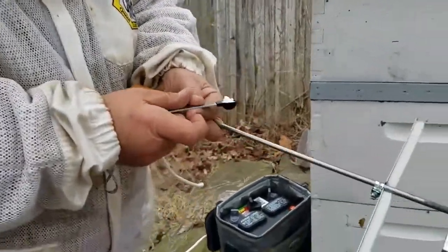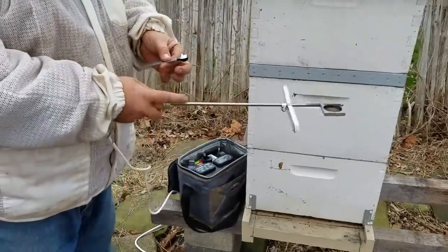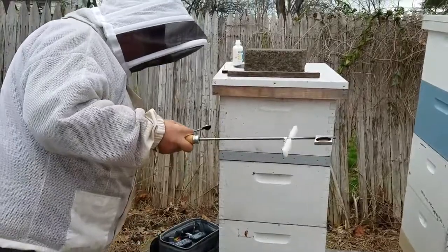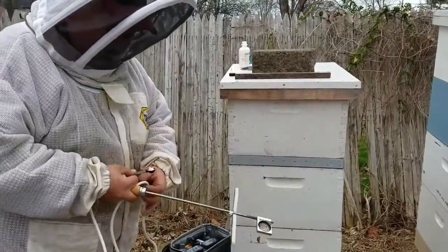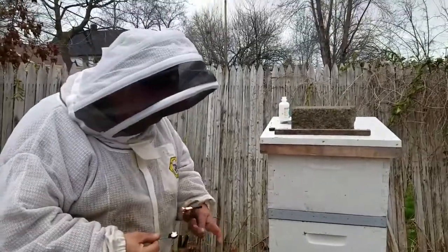Here's the tool. Basically, it's just a heat rod that attaches to a 12-volt battery. The batteries are fairly cheap — you can get them at Walmart. This one was only ten dollars.